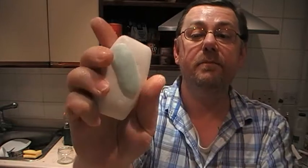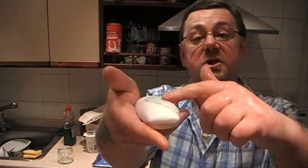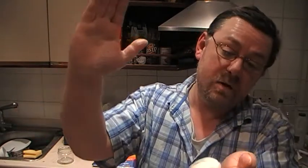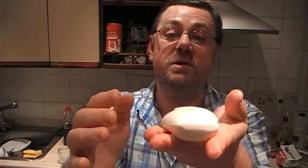Then you just go about and use the bar, and once it whittles down into another piece — where the whole thing goes down to about the size of that green piece — rather than throw it away, you wet it till it's soft and push it onto your brand new bar. You can put two, three, or four little pieces onto the new bar.